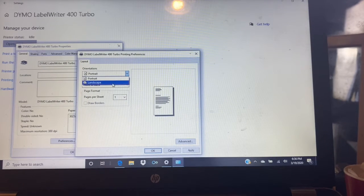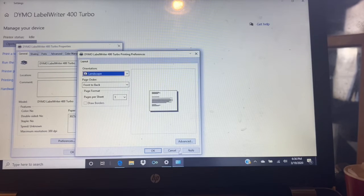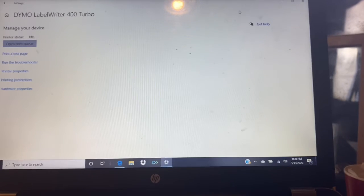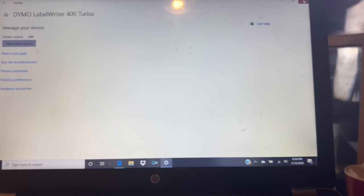Next we want to set landscape on the orientation. Once you have those settings set up, you are going to be all set. Now let's open up the browser and go to eBay.